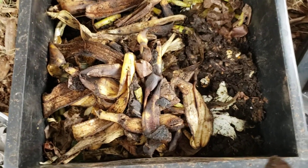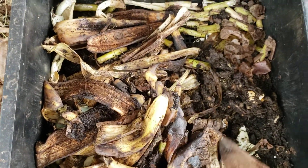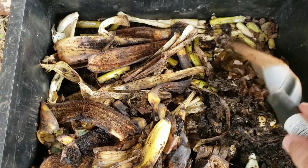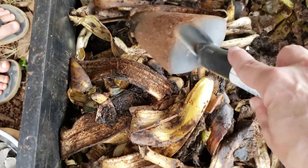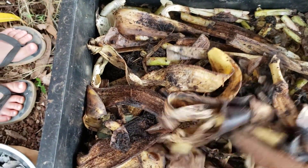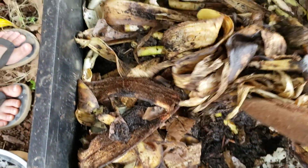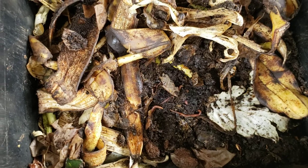So I wanted you guys to see this process. You can see we eat a lot of bananas at my house. We also have asparagus in here that's leftover from Easter, and then there's some corn husks also. This food is super yummy for them — not yummy for us — and there's the worms underneath there eating their way through it.